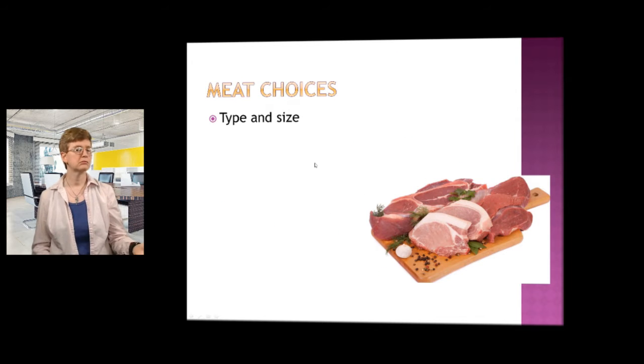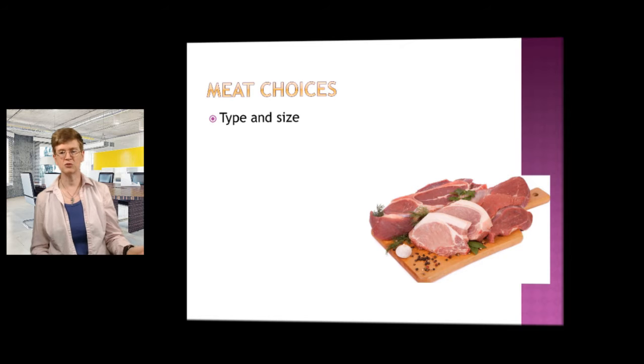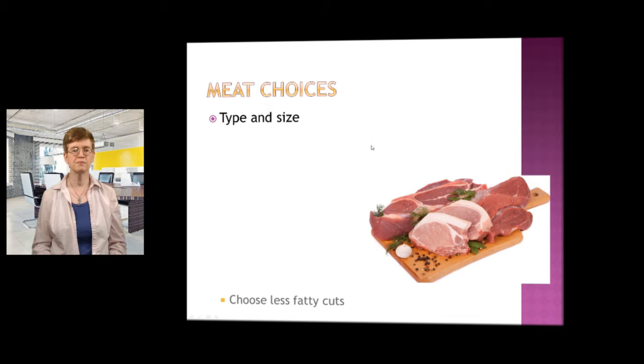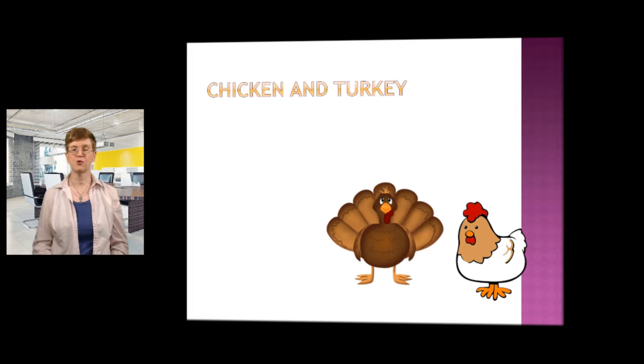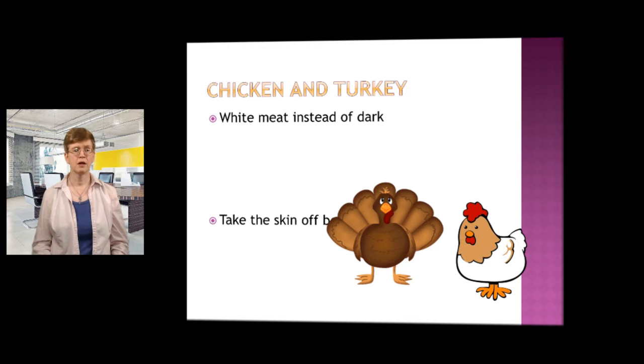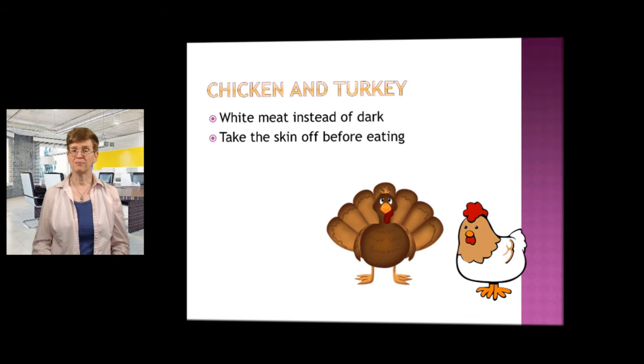Meats can be a high source of fat. So let's talk about the type and the size that you choose. Basically choosing less fatty type cuts. Trim off excess fat. For your chicken and your turkey, white meat instead of dark — that's lower fat. Take the skin off before eating.